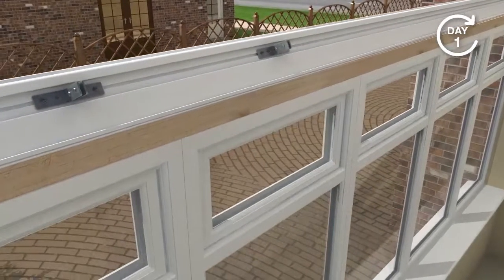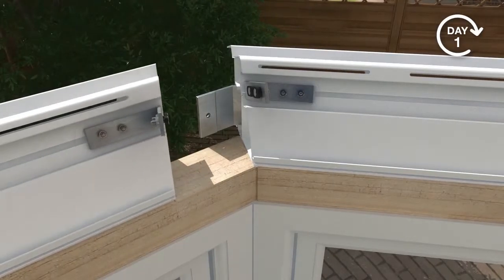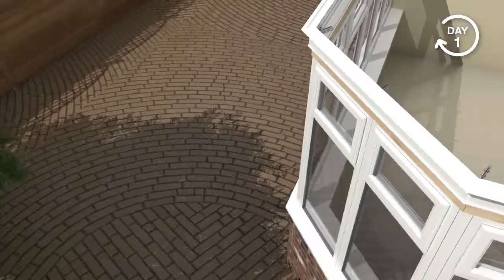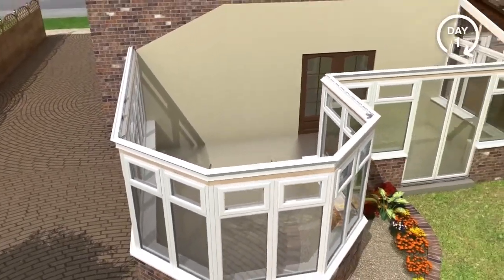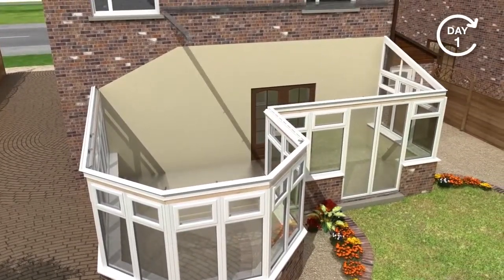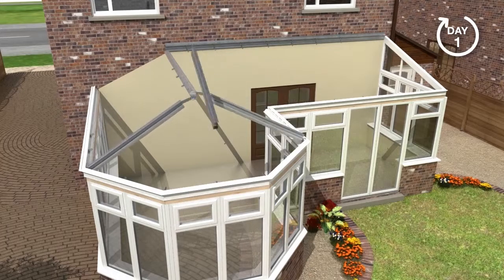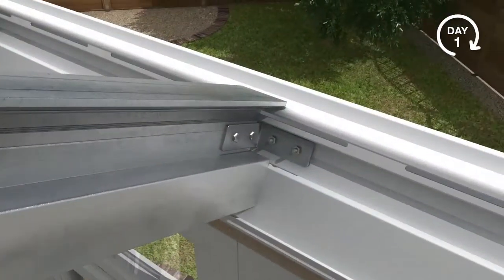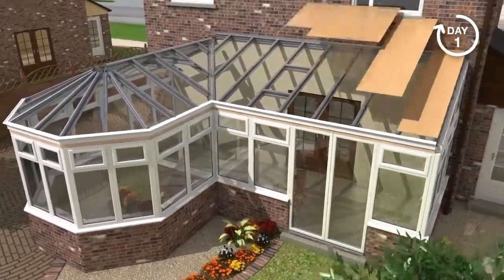The ring beam is fastened to the timber and preformed angled cleats are used to secure the joints. The aluminium rafters, ridges and wall plates are fitted, and the spider arms are secured to the spider bracket. Finally, the aluminium and steel rafter cleats are secured to the ring beam and ridge.